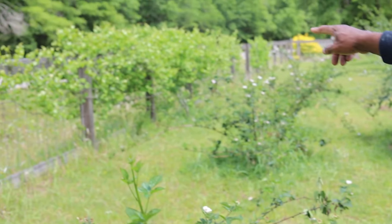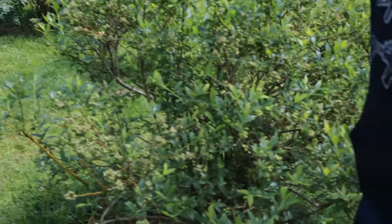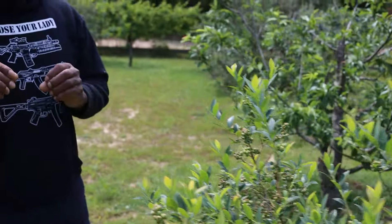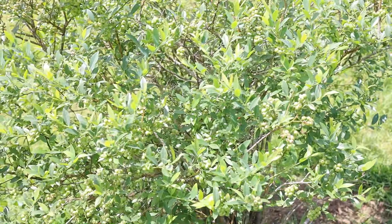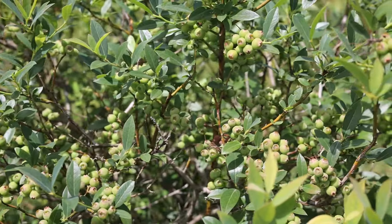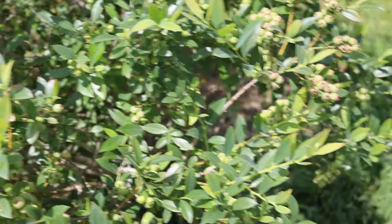We've got more muscadines on the fence going that way — I just want to be covered with fruit trees. Here's my pink lemonade blueberry and, oh my goodness, it is loaded down. When these are ripe they're going to turn a dark pink — very sweet. I'll do a video when they're starting to get ready. We have three of these pink lemonade blueberry shrubs, so there are a lot of them.